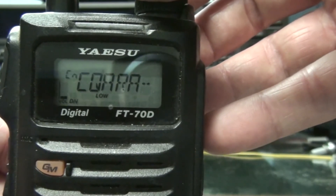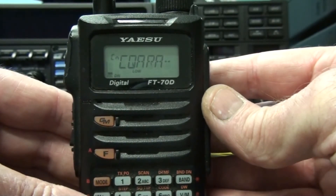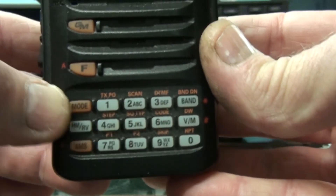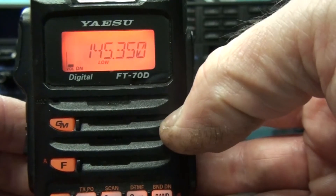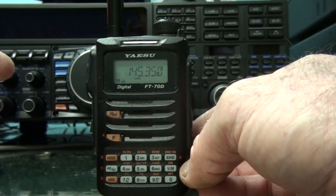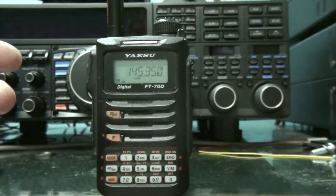Hopefully that helps getting you on the air. The other thing to note — to get out of WIRES-X mode is the MODE button. Just press and hold and you'll see you're back into normal VFO mode. Hopefully that helps getting the FT70D on C4FM WIRES-X. Cheers.